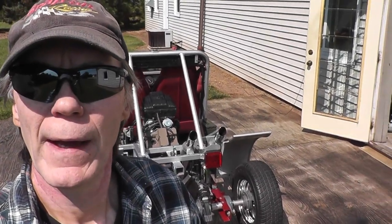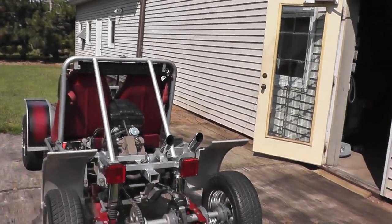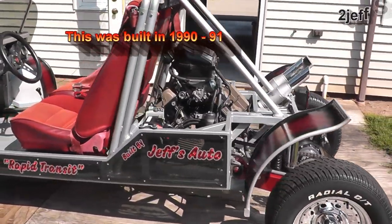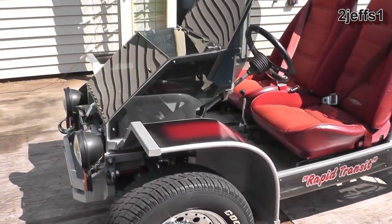Hello, Jeff here. I've been wanting to put this video together for some time. Some of you have been asking about the go-kart and if I could get a video up on more of the details of the build, and that's what we're going to go after here.